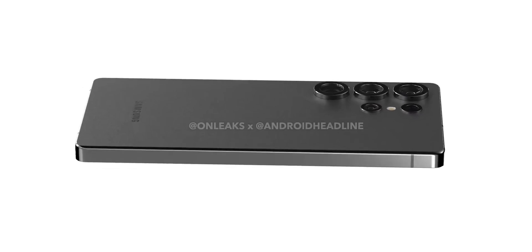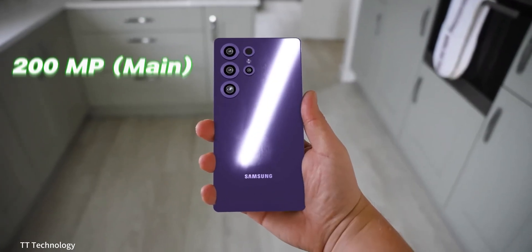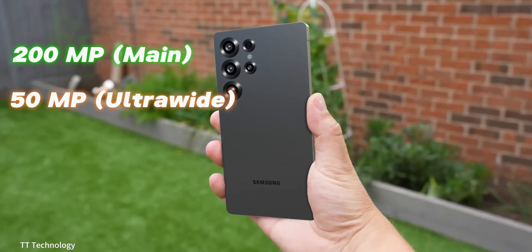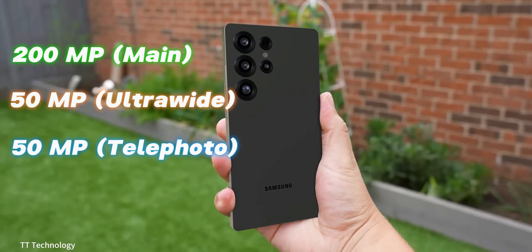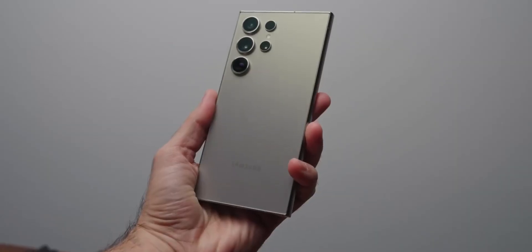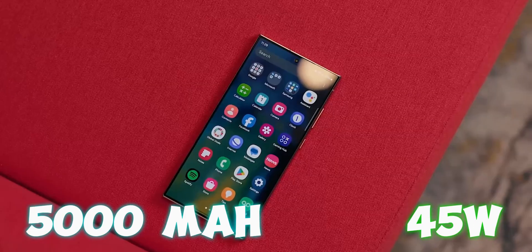The S25 Ultra will showcase a sleek new design with rounded corners and is said to include an impressive camera system: a 200-megapixel main camera, a 50-megapixel ultra-wide camera, a 10-megapixel telephoto camera, and another 50-megapixel super telephoto camera. It will also feature a 5,000 mAh battery with 45-watt fast-charging support.